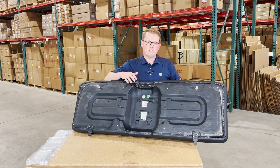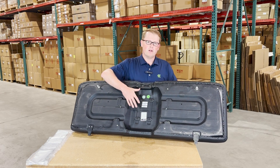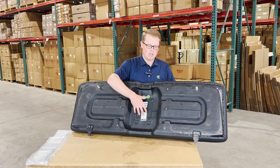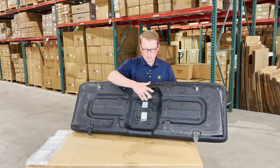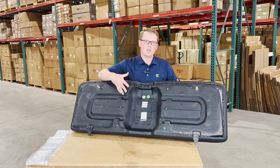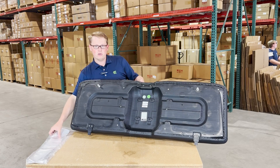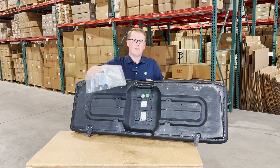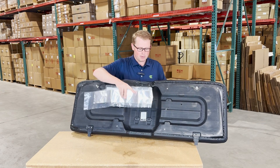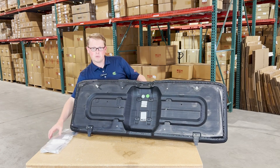Some of the Polaris Ranger models came with a heat shield on the bottom, or Polaris added that later after the machine was made due to the engine heating up this seat and melting the plastic base. The seat doesn't come with a heat shield, but it does have the mounting provisions in place where you can install that old heat shield right onto your seat. What we do include inside the box is some foil tape with every seat, so you'll be able to use that where you need to, with or without the heat shield, for some protection.